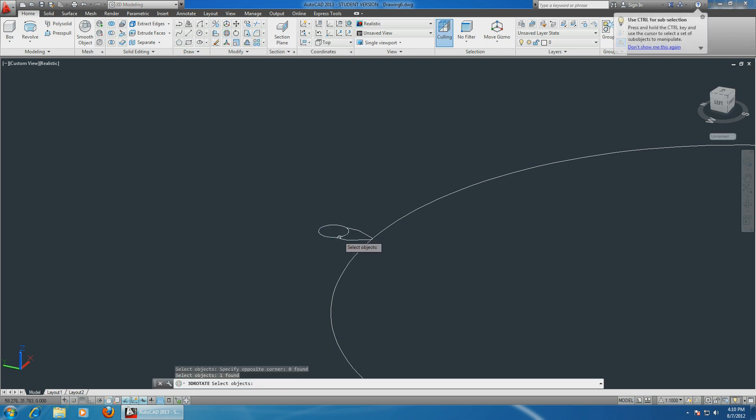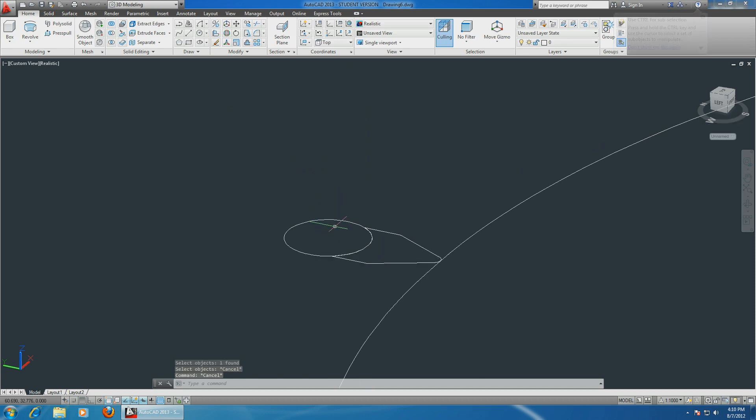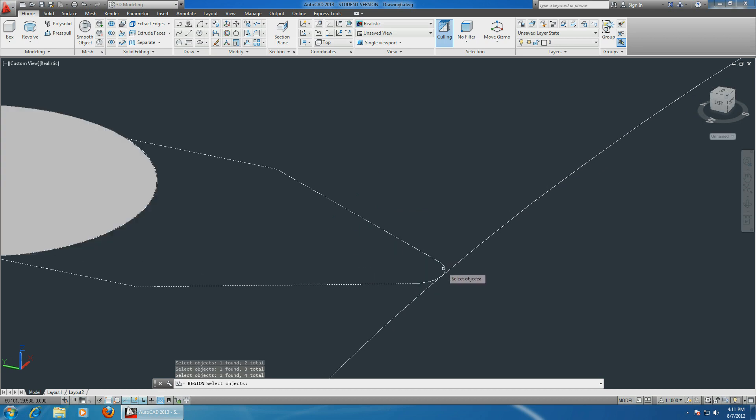Actually, let's choose the region command and make these drawings into solids. Choose this, enter, and repeat for the bottom - just make sure to select every part of it, don't forget the circle.